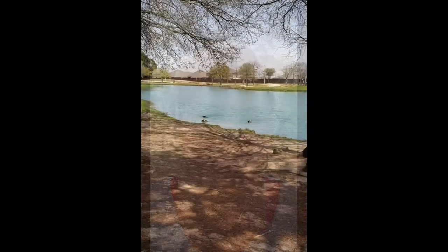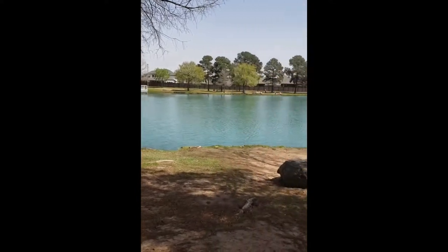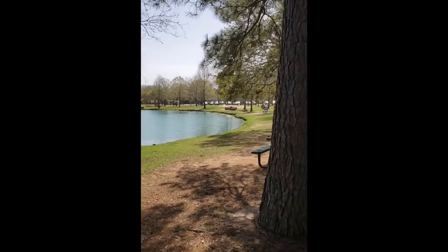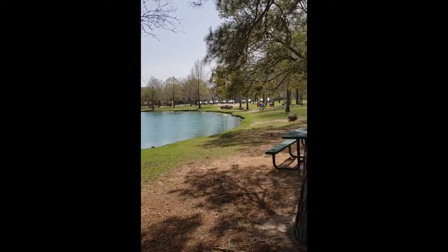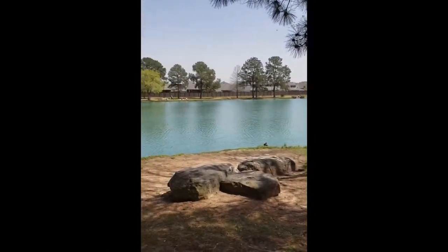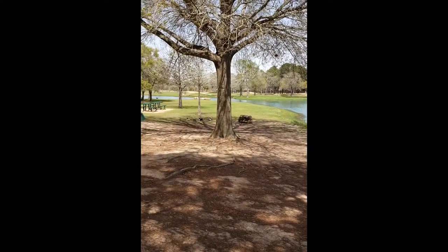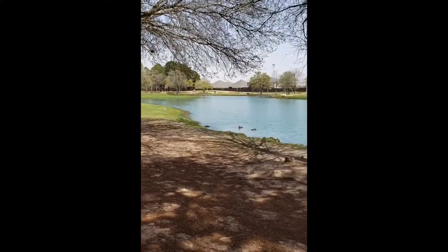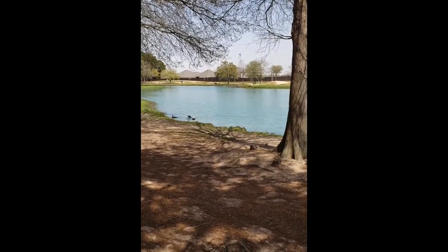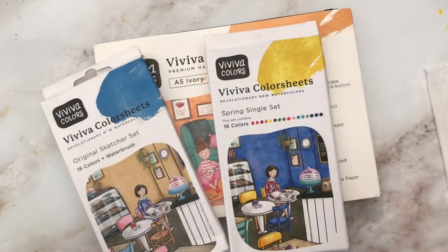You can see some ducks there playing in the water — the water is beautiful, it's a sunny day, people are out at the park having fun. There's some kind of music thing going on up there. So what I'm going to do is set up for some painting — there's dog walking and exercising going on — and while I do that I'll show you a little bit about the Viviva watercolor color sheets. Big thank you to Viviva for sending me these.